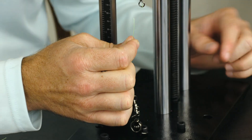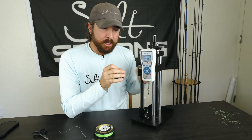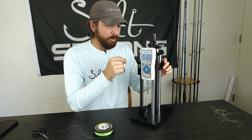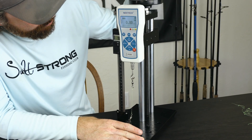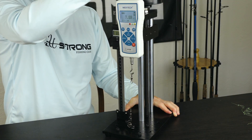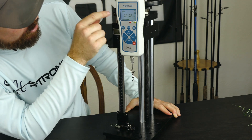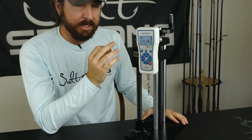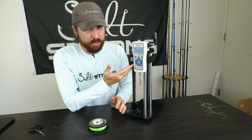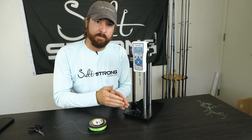We're going to go ahead and do both Unis and see what the breaking strength is. Now for the Uni knot — this is the Uni knot that's a little bit different for braid. Basically go through the hook twice and then do seven wraps, more than five, which is the typical recommendation. It's zeroed out now and we have some tension going. The breaking strength is 20.3 pounds. So that's an extra two pounds of difference. We'll do it one more time to make sure there wasn't some sort of anomaly, and we'll do the math at the end to show the exact percent difference.